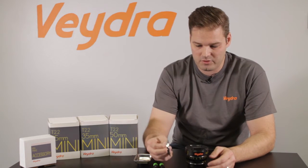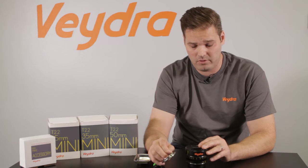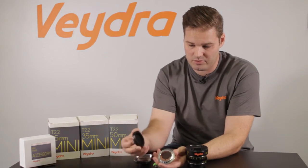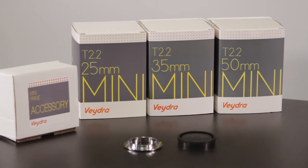The E mount is the first lens mount that we'll perform the change on. We have a Micro Four Thirds mount 25mm Vedra Mini Prime lens here, and we have the E mount lens kit which comes in a two-piece assembly with a cap inside this Mini Prime accessory box. The Vedra Mini Prime E mount accessory is available for the 25mm, 35mm, 50mm, and soon coming 85mm Mini Prime lenses.